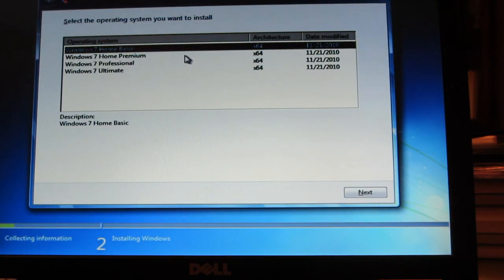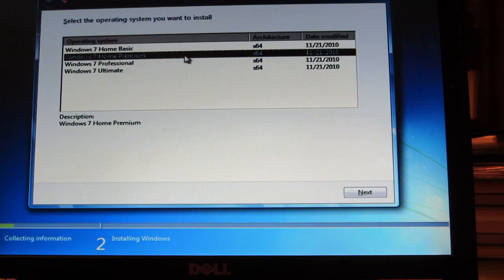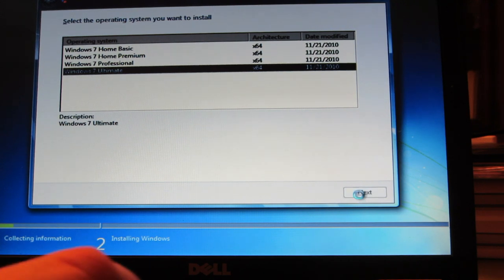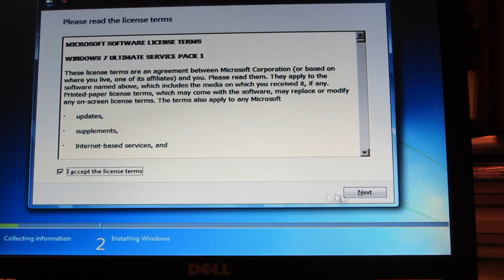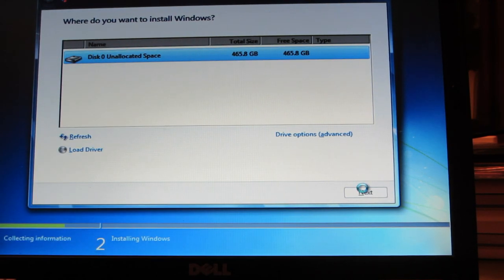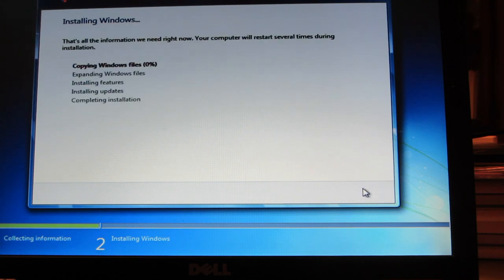If you want the Home edition of Windows 10, install the Home Premium version of Windows 7. If you want the Professional version of Windows 10, install Professional or Ultimate. Do remember you need to activate Windows 7 before you upgrade to Windows 10. I'm going to install Windows 7 Ultimate because that's the product key I have. Now it shows unallocated space just like a brand new computer — click Next and let it do its thing.